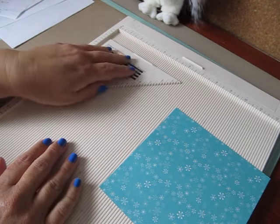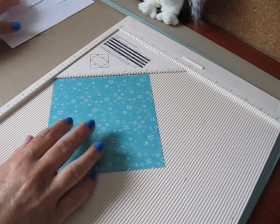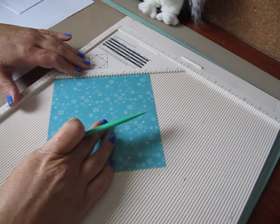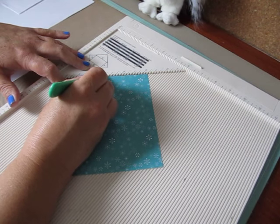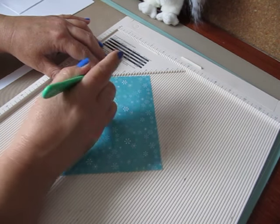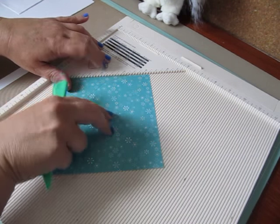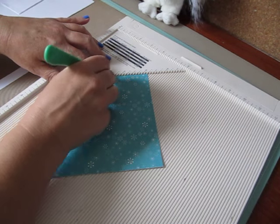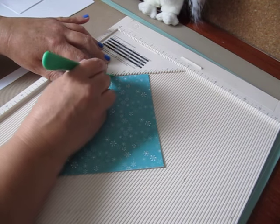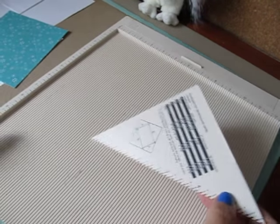You want to start out with a six by six sheet of cardstock and put in your diagonal plate — if you have the Martha Stewart that creates the envelopes, line it up. We're going to score at two and five eighths on all four sides: two and five eighths, flip it, two and five eighths, flip, two and five eighths, and two and five eighths. Then you can take your envelope diagonal piece and put that away.